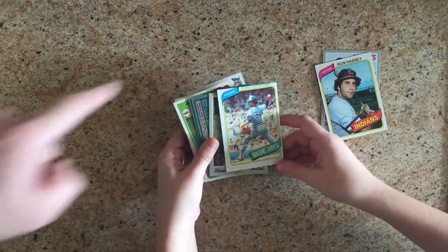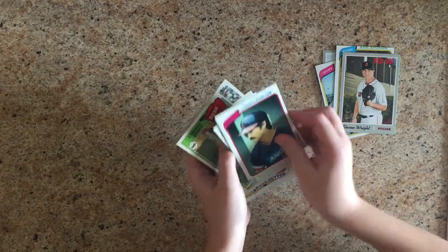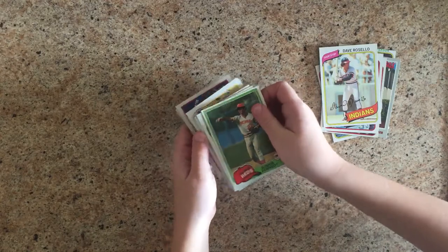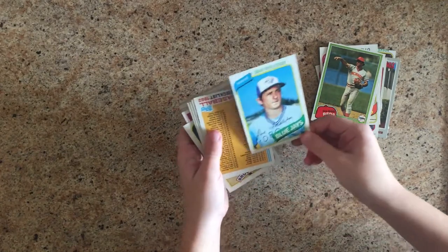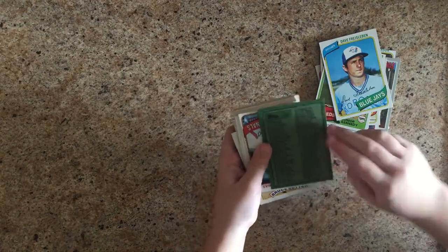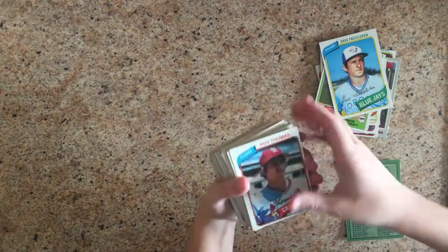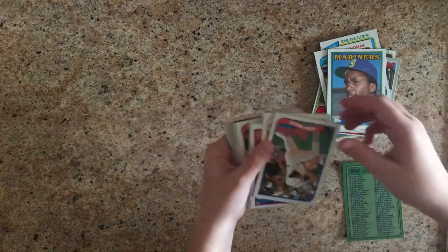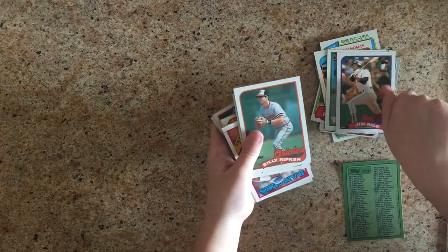That's Junior Kennedy. Definitely some older cards in here. Dave Frieselbon maybe. 1982 Topps checklist — four card I believe. The cool thing about getting some '82s is at least we're getting some older cards. Roy Thomas Scott. A Mariner — Mickey Brantley. If only it was Mickey Mantle. Jim Rice — Hall of Famer Jim Rice.